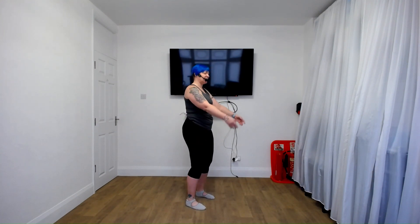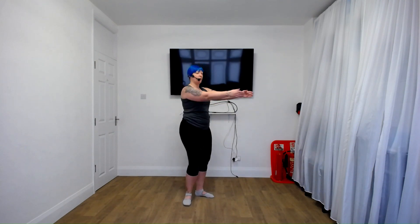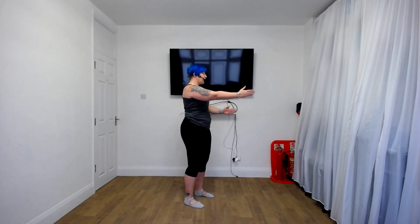Now let's do some arm floats, two and two — just up to the shoulders and back down. Now we're going into bow and arrow — come up and that hand comes back for two, and bring it back. Other side. Again, hips stay square to the front and we're rotating the upper body.